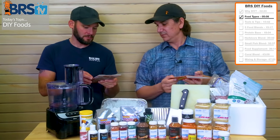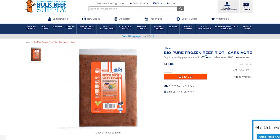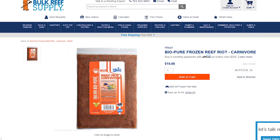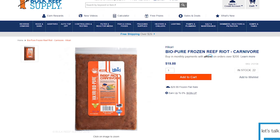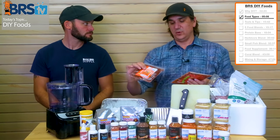This is reef carnivore from Hikari — it's oyster, scallop, krill, Canadian mysis shrimp, ocean plankton, brine shrimp, shrimp, squid, copepods, red shrimp, and then a bunch of vitamins and other supplements. So this is a mix of all those things, and it's highly likely you're going to get a variety of nutritional elements in here.